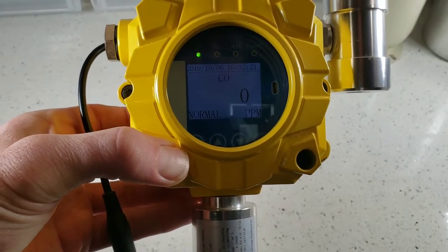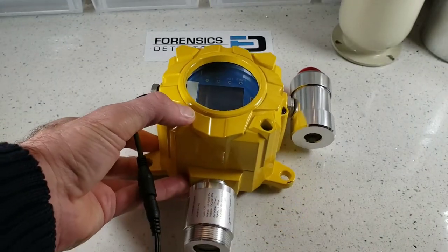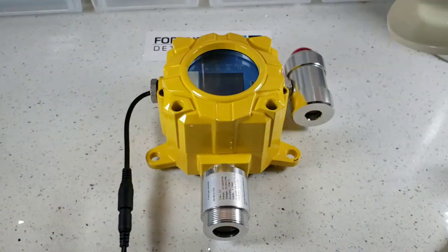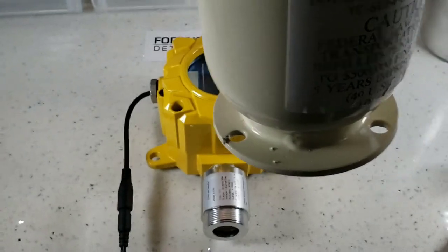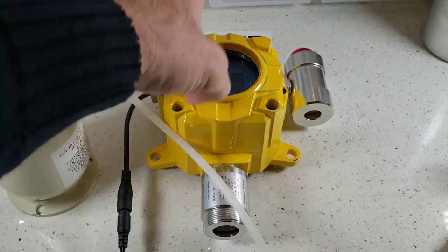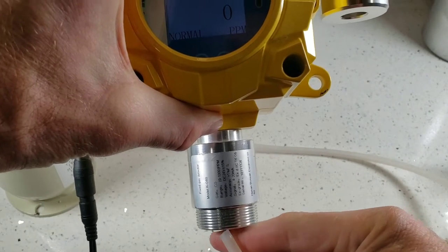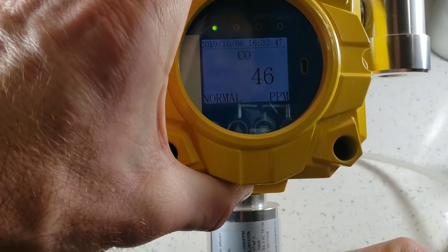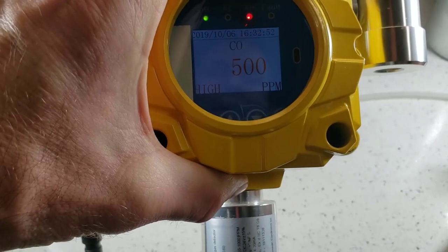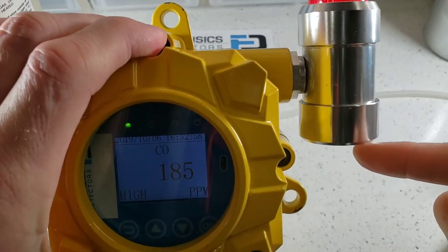Let's go and expose this unit to 500 parts per million. We have a Gasco gas bottle at 500 parts per million. Let me pop a little flow here straight onto the sensor so you can get a feel of the response rate and the alarm levels going off. You can see it quickly going up — the response rate of these is phenomenal. You can see up top the alarm going off, and the buzzer is very clearly sounding.